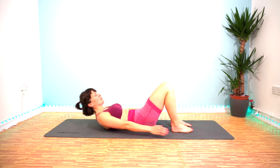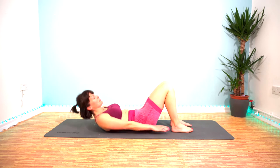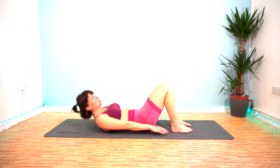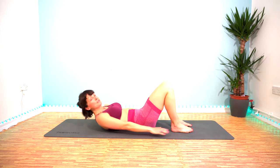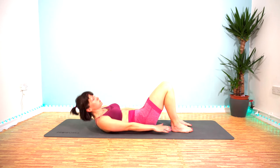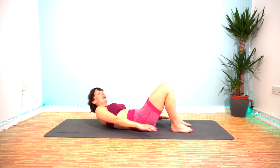10 seconds done. Really swivel around and get your obliques joining in. And make sure you're breathing too — don't hold your breath. 15 seconds left. Keep it going, last 10.